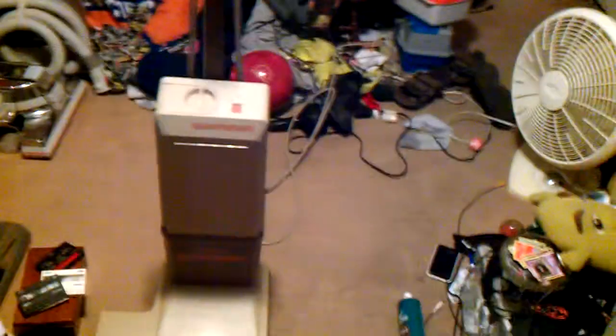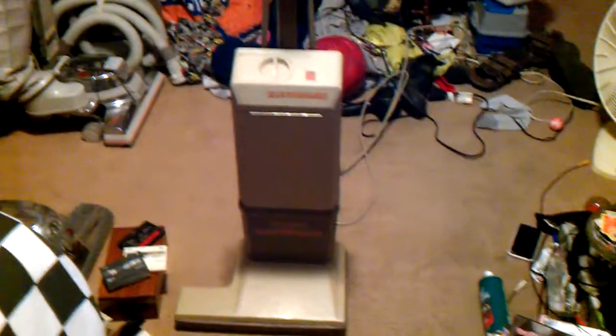Hey guys, remember this machine? My Electrolux Discovery 3 Upright. This thing has not been on my channel or running in probably a year or two. I've had this thing for about... I think I've had it for three years now.